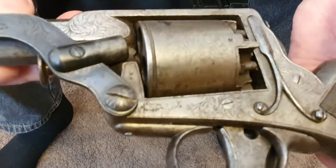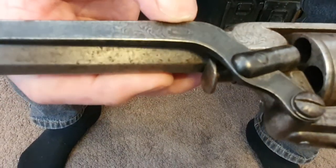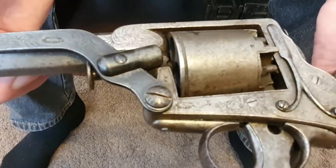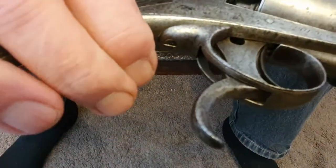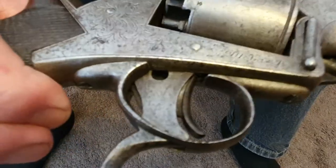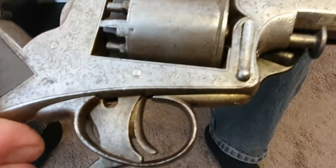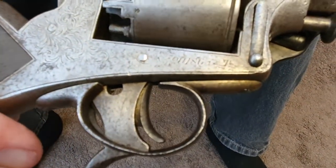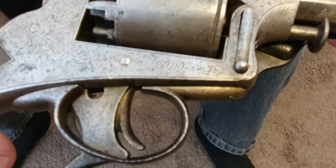Floral engraving, typical of the period. There's a little Tranter mark up there — 'Tranter's Patent' — and the Tranter's Patent rammer. The serial numbers are on the other side.